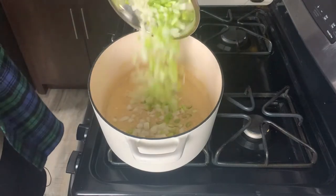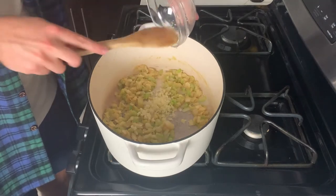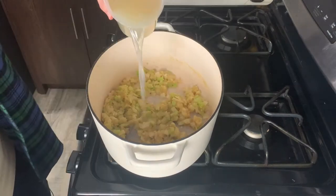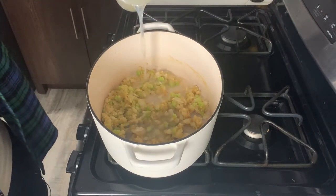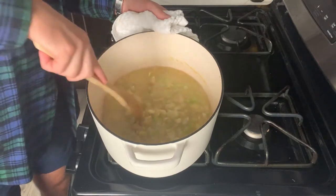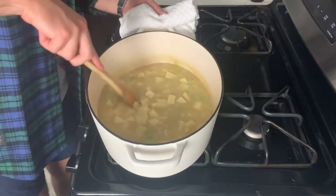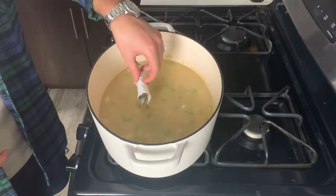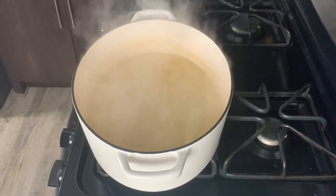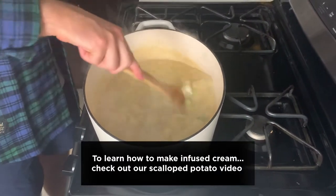Once the roux is the color you like, we're going to add the onions and the celery. The vegetables are going to cook very quickly. Once those are soft, add your garlic and cook it for about 20 to 30 seconds — careful not to burn it. Now we're going to add our clam juice and chicken stock. We're going to bring in the potatoes and then bring this all to a boil for about 15 minutes until the potatoes are cooked. Make sure you check two or three of them and give one a taste — we need those potatoes to be cooked properly, otherwise this chowder is ruined.